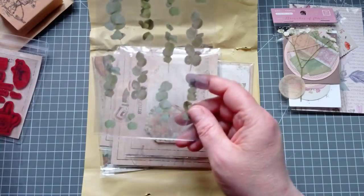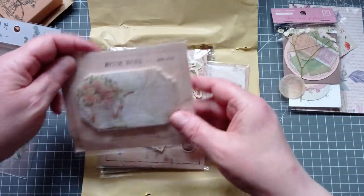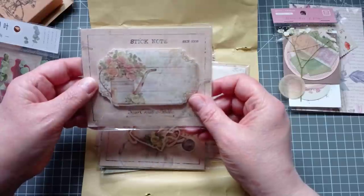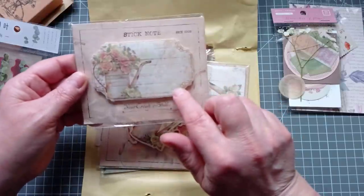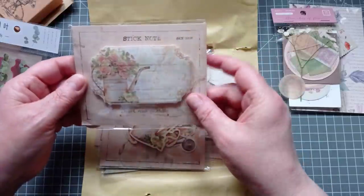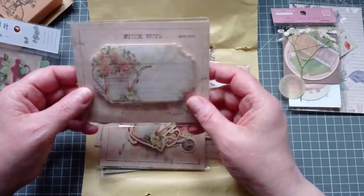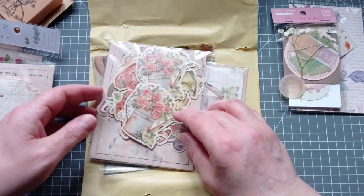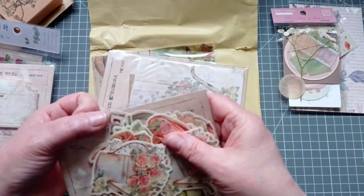The last collage I did was pinks and greens — my simple collage. Oh, I'm liking this kit. They're sticky notes but you don't have to use them as sticky notes — they're brilliant just stuck down onto something else to make journal cards or tags, or just labels, tuck spots in your journals, anything you want.